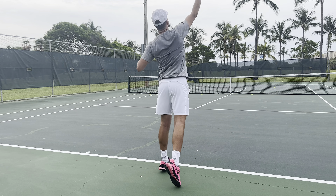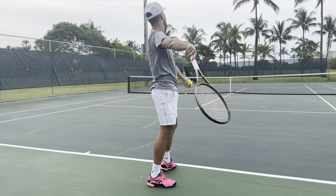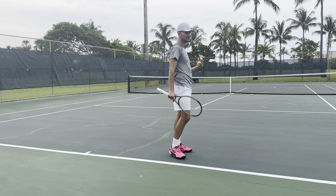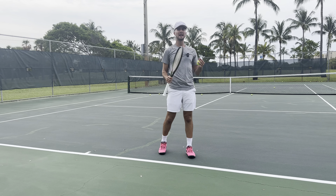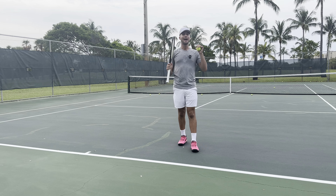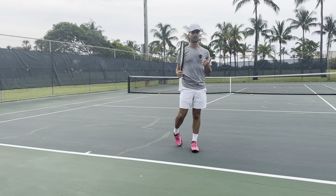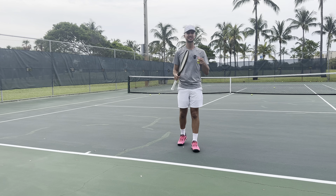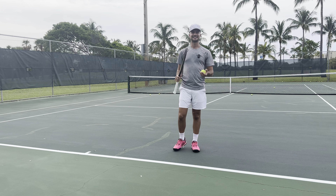A lot of players, when they go out on court, they end up hurting their arm or they end up missing a lot of their first and second serves in the first couple of points because they don't have the proper serve warm-up. Hey everyone, my name is Tyler, Tennis with Tyler, and today we're going over my go-to serve warm-up. When I played Division I Tennis, when I played every single one of my tournaments and matches, I went through this exact warm-up.